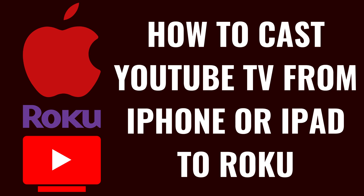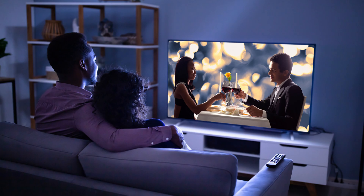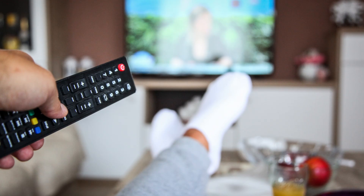I'm Max Dalton, and in this video I'll show you how to cast content from the YouTube TV app on your iPhone or iPad to a Roku device. Maybe you started watching something on YouTube TV on your iPhone or iPad by yourself, and now you want to watch it with a group of people. Or maybe you just want to enjoy your content on a larger screen. No matter the reason, casting content from the YouTube TV app on your iPhone or iPad to a Roku device is easy to do.